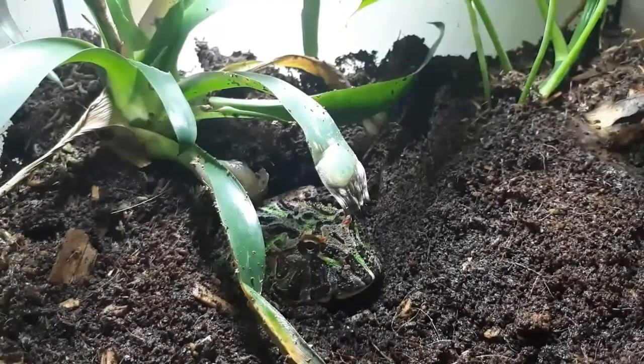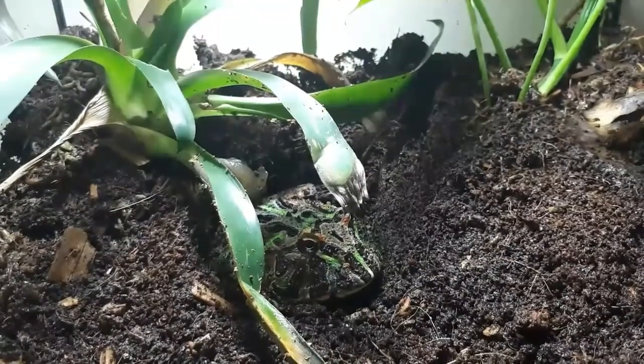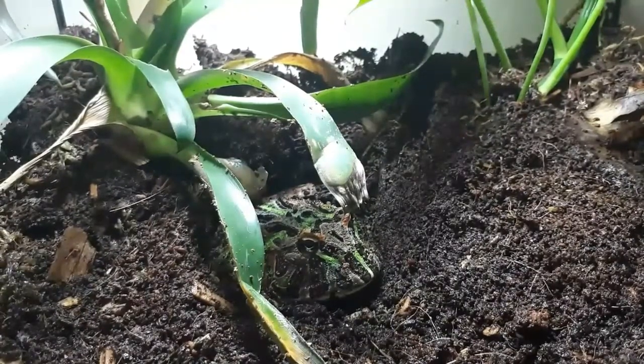In the vivarium you'll need a hygrometer and a thermometer. The temperature should range between 75 and 85 degrees and the humidity should be around 75 to 80 percent.